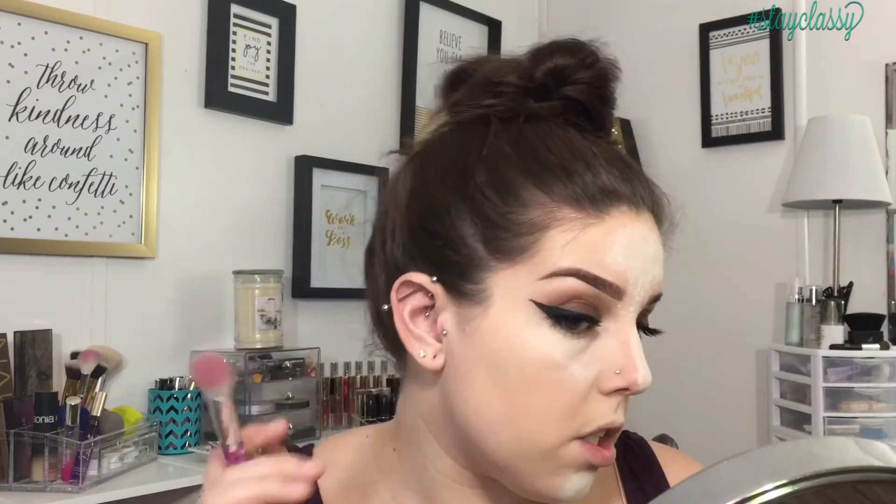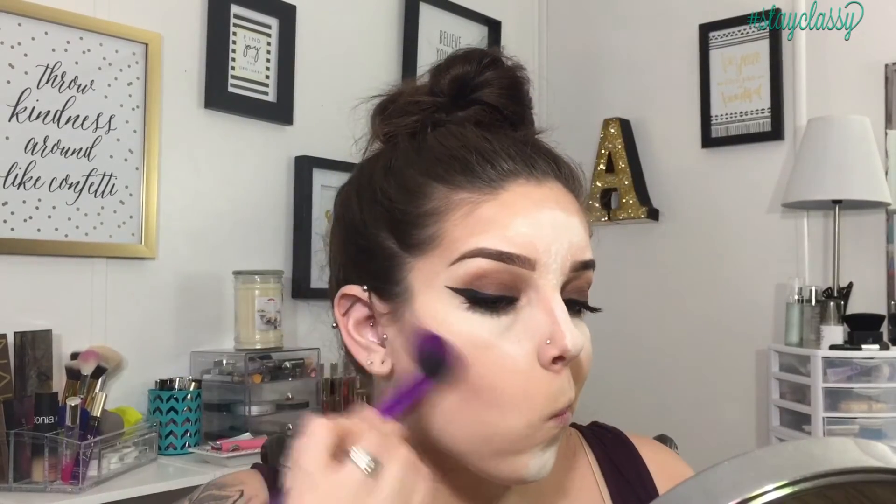For my contour today I'm going to take the NYX Blush in the shade Taupe — I've obviously hit pan on this one, but I do need to pick up another one because I love it for contouring. It's like the perfect shade for my skin tone. Then I'll use my Laura Mercier setting powder just to clean up that contour a little bit.